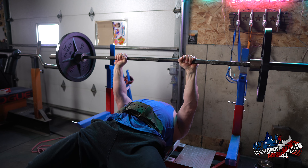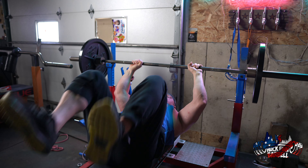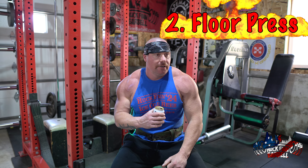I want to go relatively heavy, somewhere in the 70 to 80% range, five to eight reps, three to five sets. It really focuses on the tricep and takes a little bit off the shoulders. That is exercise number one. Let's move on to exercise number two: the floor press.